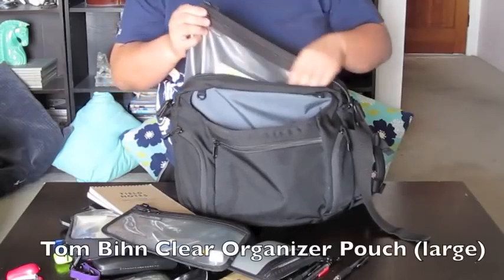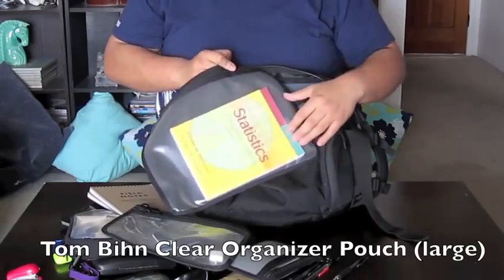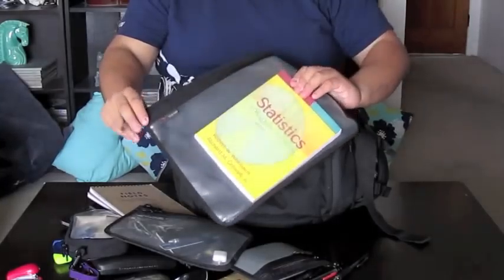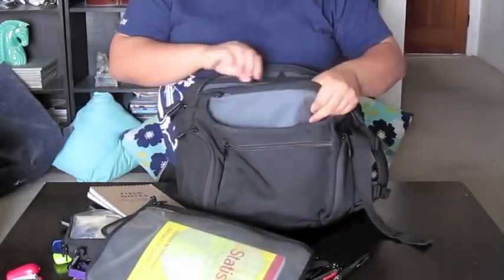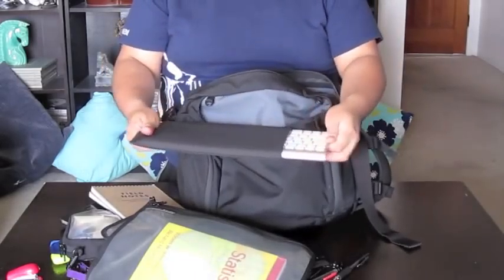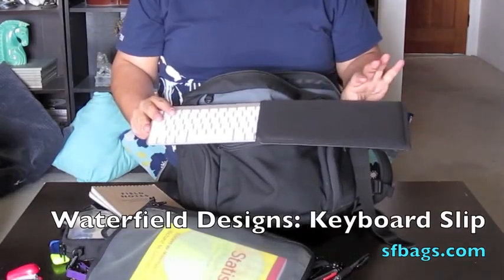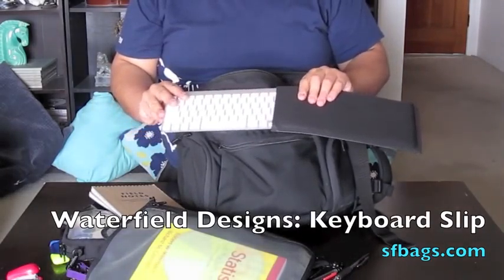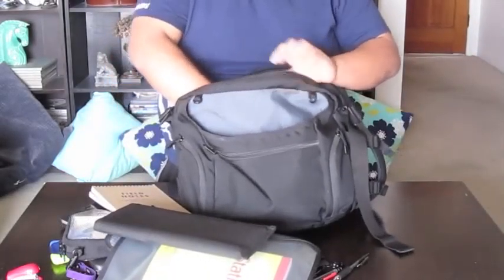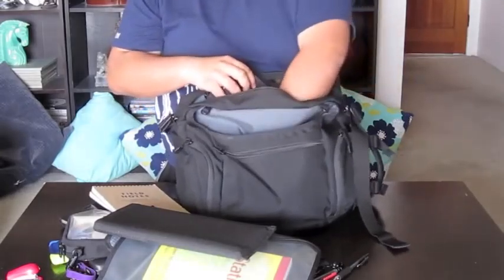I don't like carrying books, but this is one book I have to carry around — Statistics for Social Worker. I keep it in here so it doesn't get frayed or damaged. I have a USB keyboard in here, and I'll give a shoutout to the manufacturer of this — it's not Tom Bin, I forgot who it is — but I carry my keyboard around and sometimes I need that. Which also explains why I have the external battery, because the Bluetooth really drains the battery.